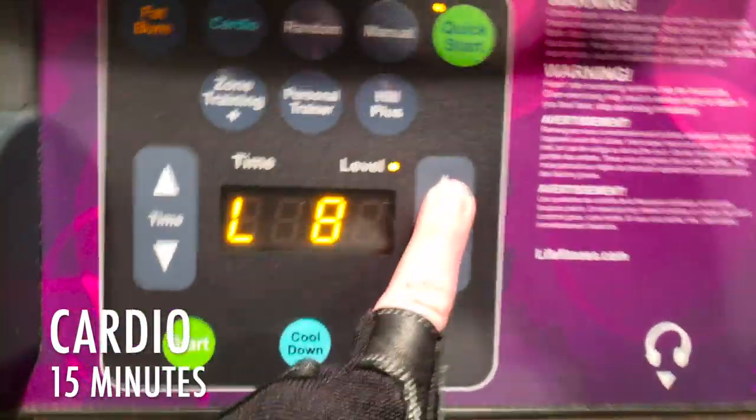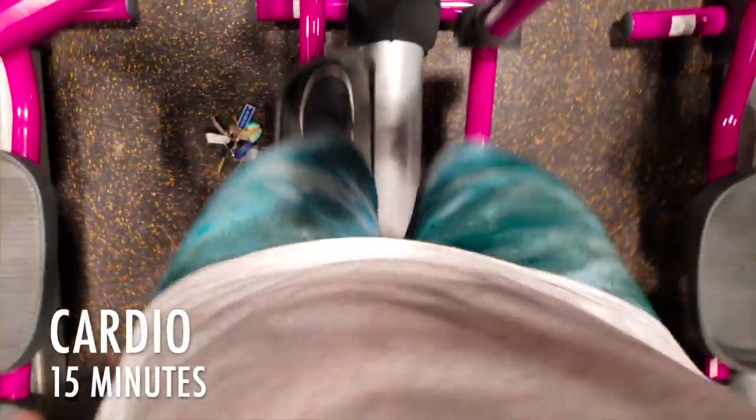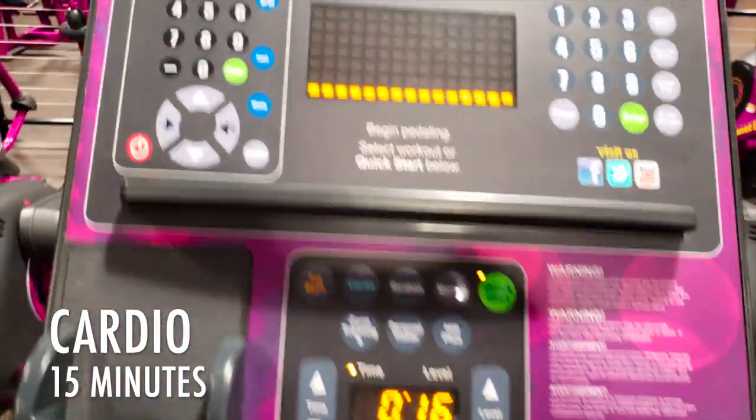We're going to end with some cardio. I'm doing 15 minutes — you choose how long you want to go. Do it at the end because you need all your strength for the lifting and squatting at the beginning, and the cardio at the end will help you burn fat.